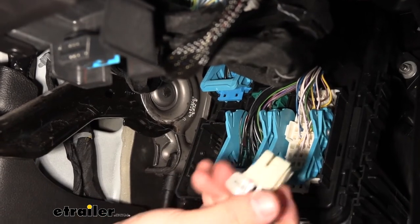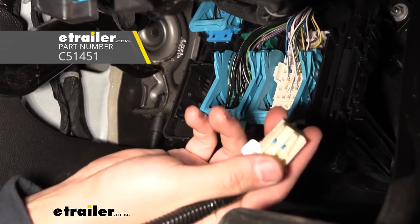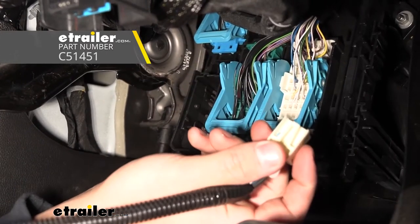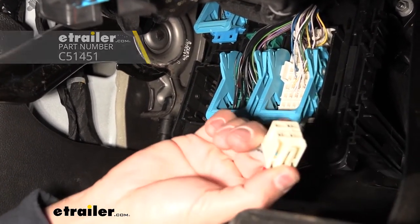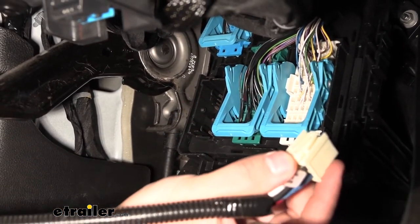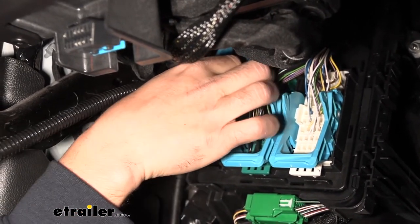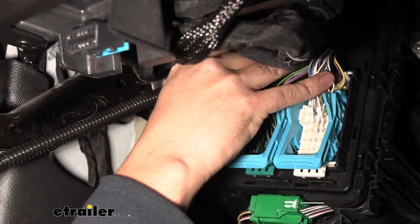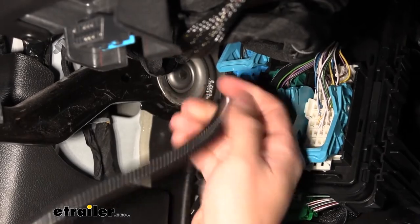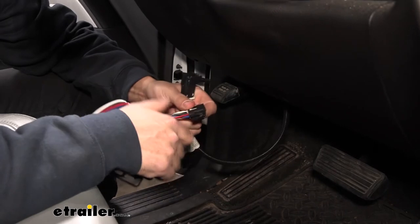We're going to take our vehicle-specific adapter harness — keep in mind this doesn't come with the brake controller, so you will need to purchase it separately. This one is made for Curt and is specifically designed for the Chevy to plug into the Curt brake controller. Take the end with the white connector and simply plug it into that port. It should only go in one way and you'll hear it click when it's locked into place. Then take the other end of the adapter harness and plug it into the brake controller — again it only goes in one way and should click into place.